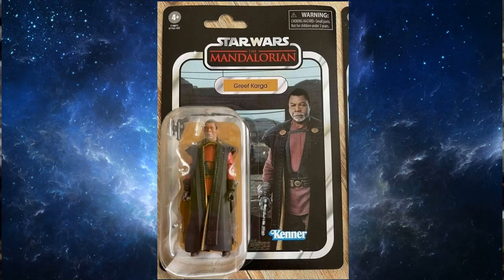Looking at Greef Karga now — I still find it interesting that they went for a season two outfit for this release. I guess being so close to the Black Series release, they wanted to differentiate the two figures a little bit. He looks quite good — nice colors, the outfit's great, and the card art is fantastic. It's a typical photoshopped image but it looks all right.